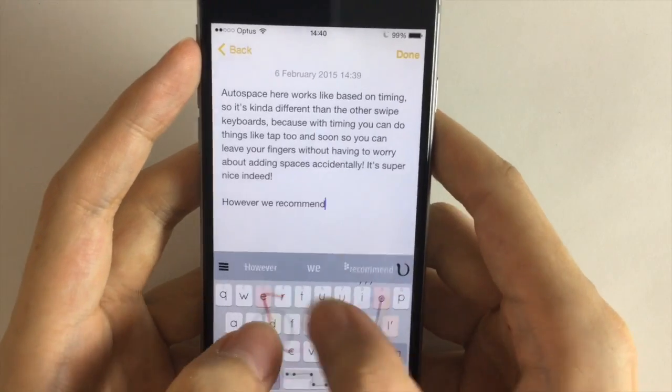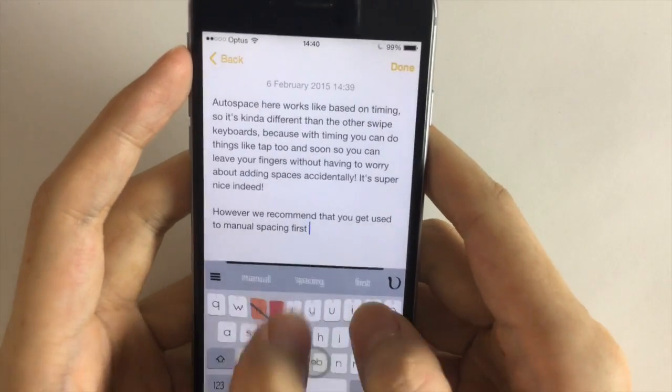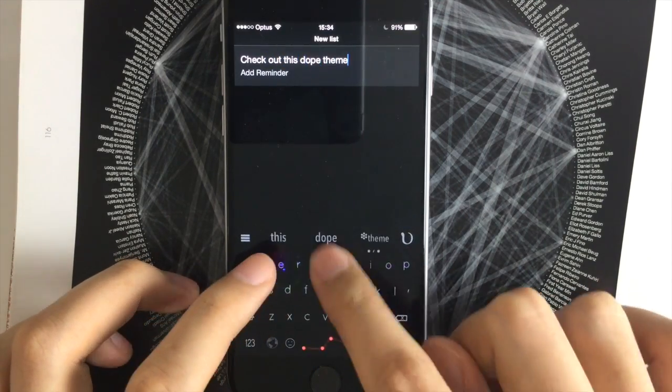This is the end result: extremely fast typing on your phone. You don't need an extra Bluetooth keyboard. You don't need to go to your laptop to type long emails. All you need is Nintype. Get it now at nintype.com.